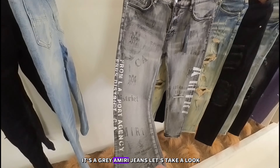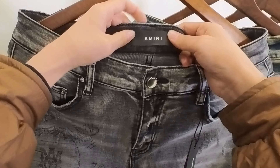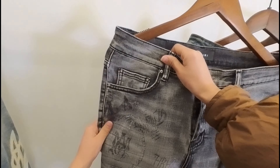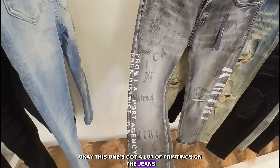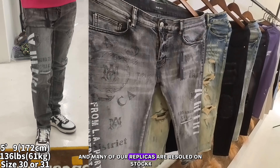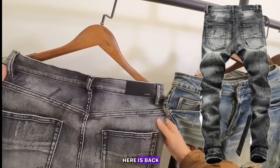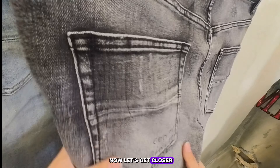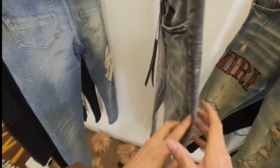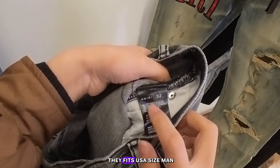Now let's take a look at the fourth — the gray one. It has an Amiri button, Amiri leather tag, and a pocket. This one has a lot of printings on the jeans. Many of our replicas are resold on StockX, eBay, or Grailed as authentic. Here's the back — let's get closer — those are all top quality. Also has a size tag here; this one is size 32 and fits US size.